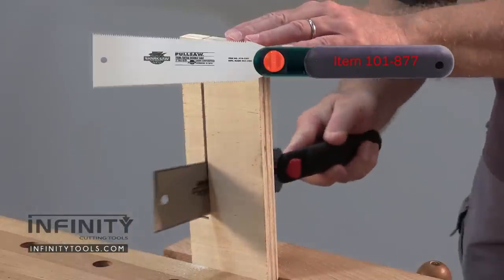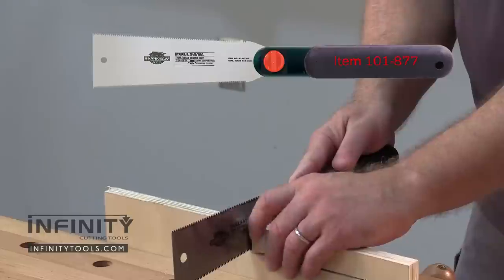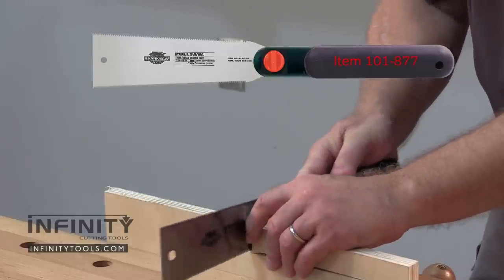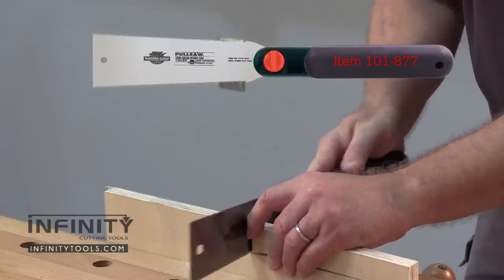This trim and detail double saw will find a lot of uses in your shop. The thin, flexible blade with fine teeth on one edge and coarser teeth on the other makes it suitable for a variety of sawing tasks.